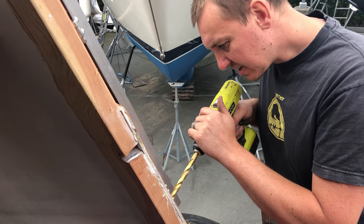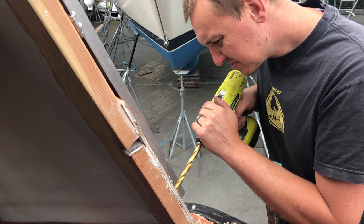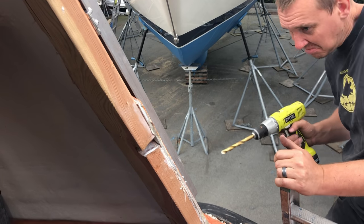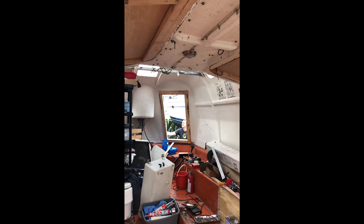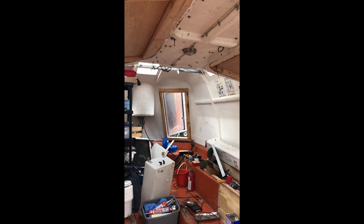We ended up with a little bit of a conflict between where the bolts from the hinges were and the side of the boat, so Torrin drilled out some little holes so that they could nest in. And with that, we were ready to test the door. And here it is successfully closing for the very first time.